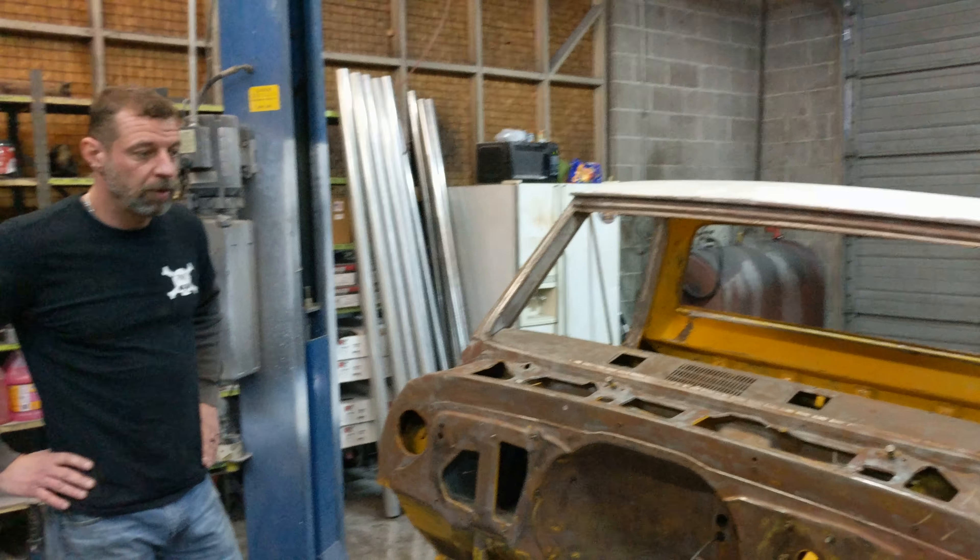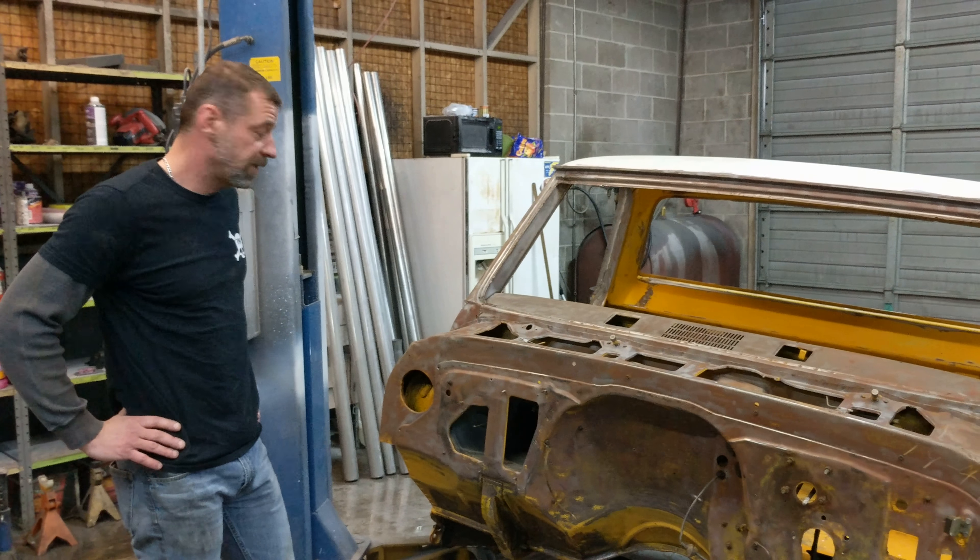We've got our motor there, we've got to pull it down, get it painted to match the truck, get things done.